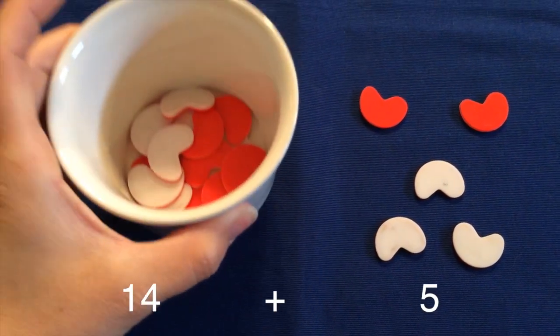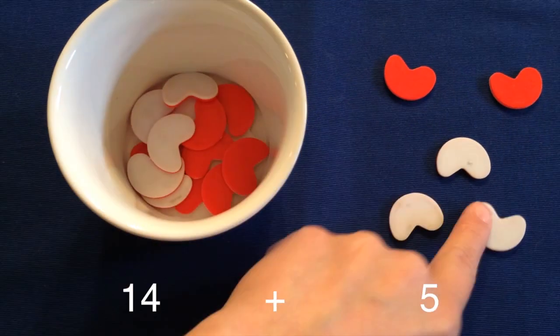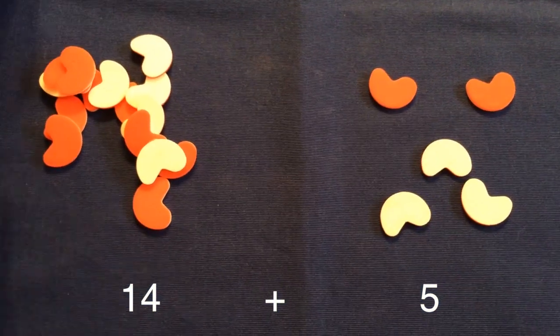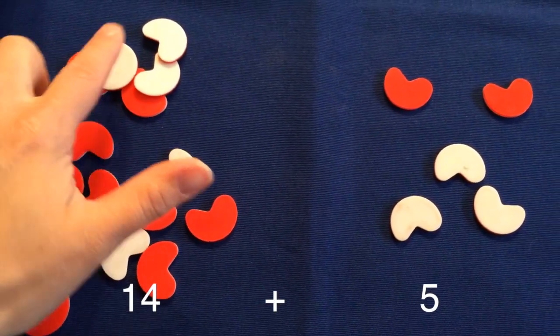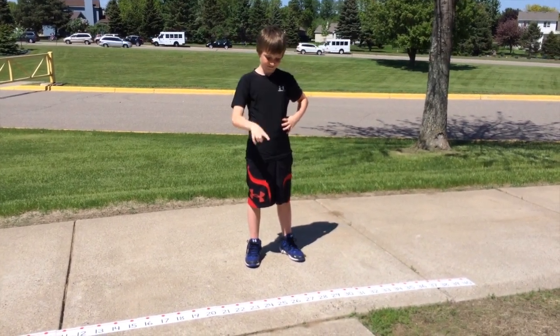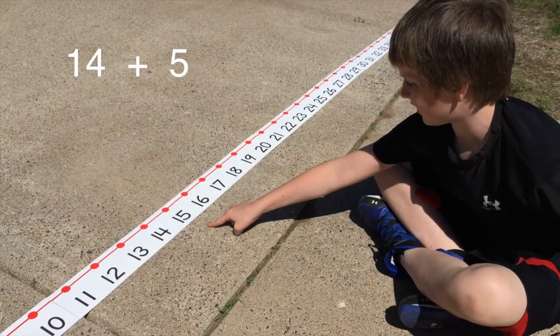This strategy can save you time. For instance, when solving 14 plus 5, it is efficient to determine the highest number, which is 14, and count on or up 5. It would take us much longer to solve that expression if we started counting at 0 to 14 before counting on 5 more. Watch as Joe counts on using a number line: 14 plus 5.